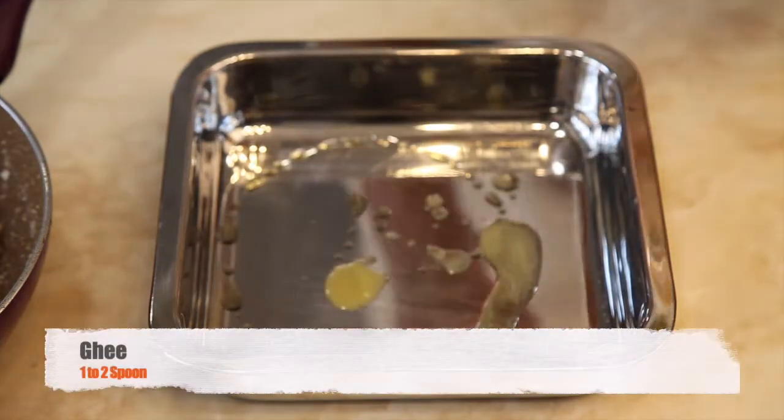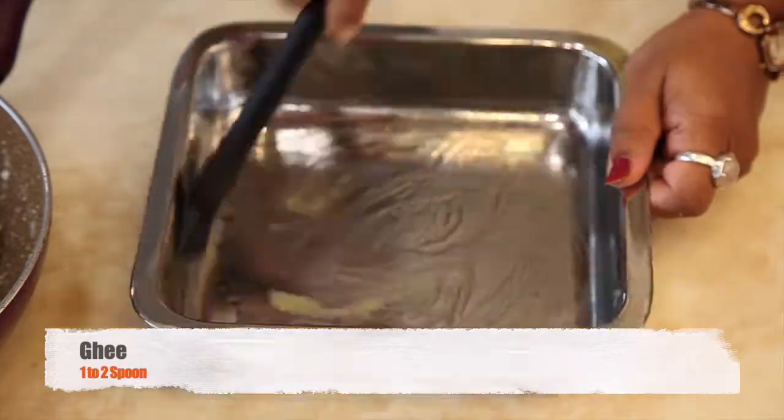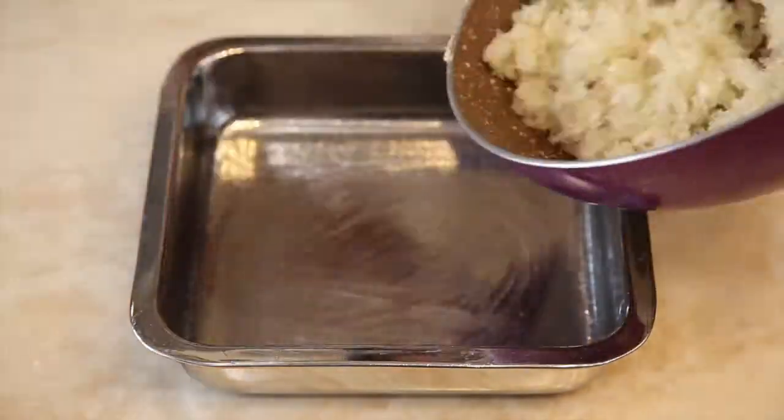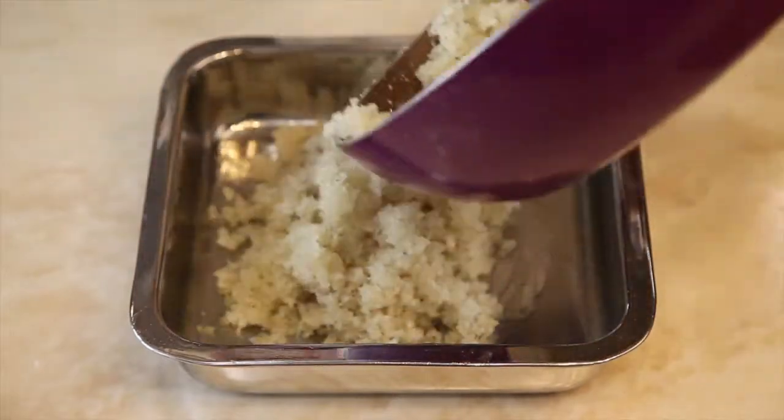In a tray, apply 1-2 spoons of ghee to avoid sticking. Pour the mixture into the same tray and set it evenly.